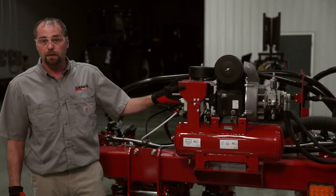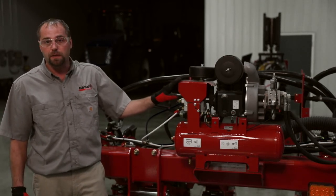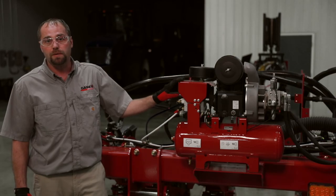For more information on the air compressor, please contact your Case IH dealer or reference the operator's manual.